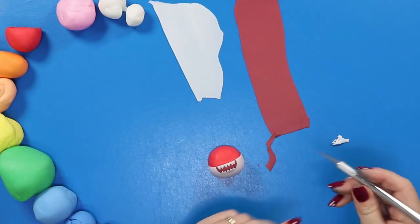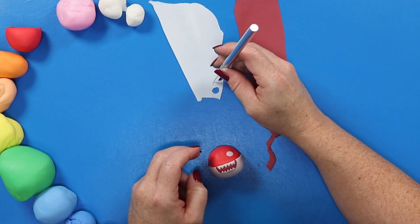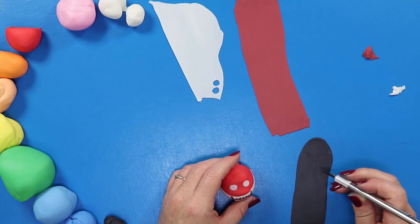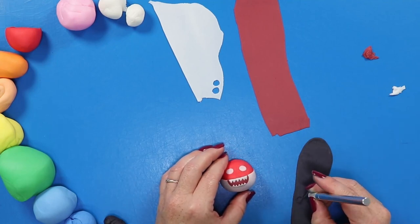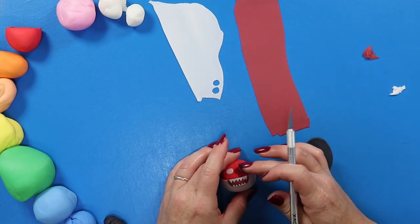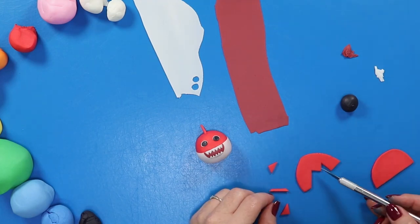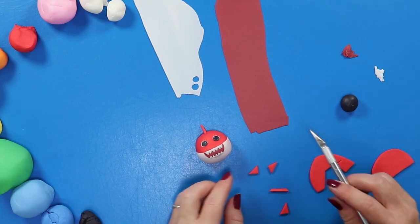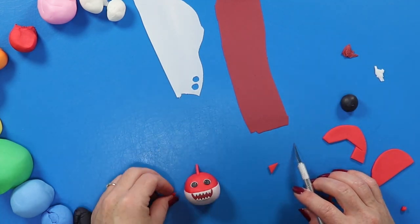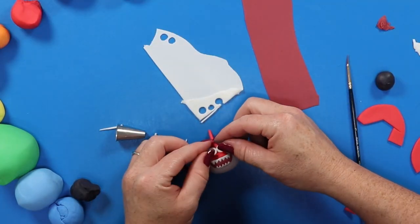Next we're working on the eyes — these are just very simple circles that I'm cutting out and sticking into place. Then we're switching over to a little piece of black and very carefully cutting out two tiny little pupils for the eyes. Once those are stuck into place, we're moving on to the fins, which are actually very simple — just tiny little triangles with one on the top and one on each side.